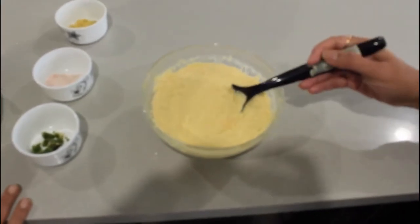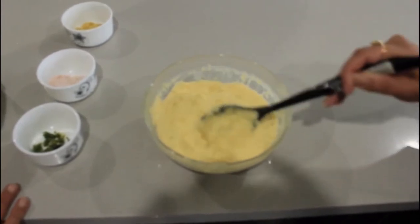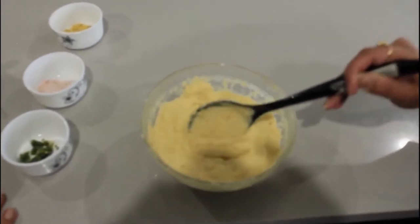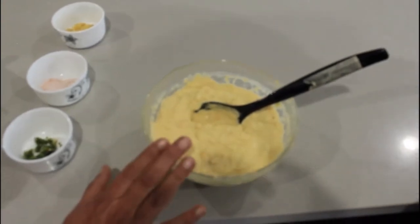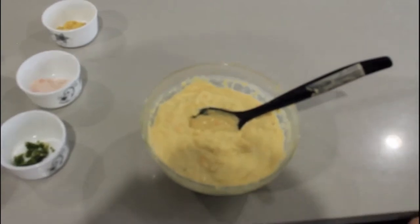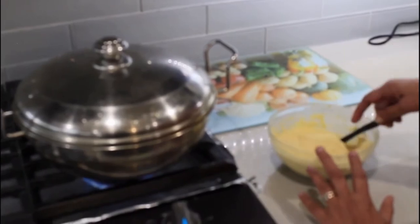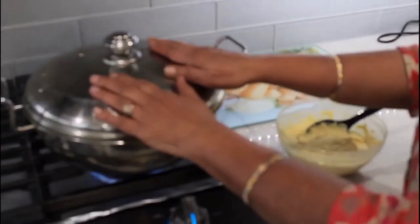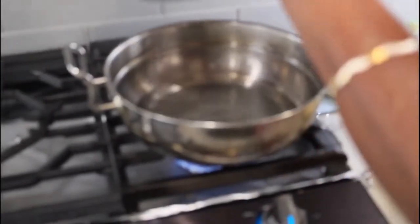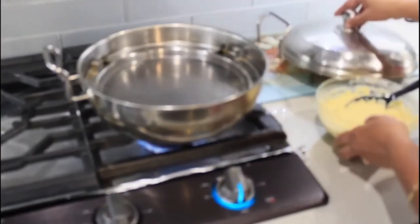After grinding, the batter should be in a thick consistency like this. It has to be left aside for 3 hours.